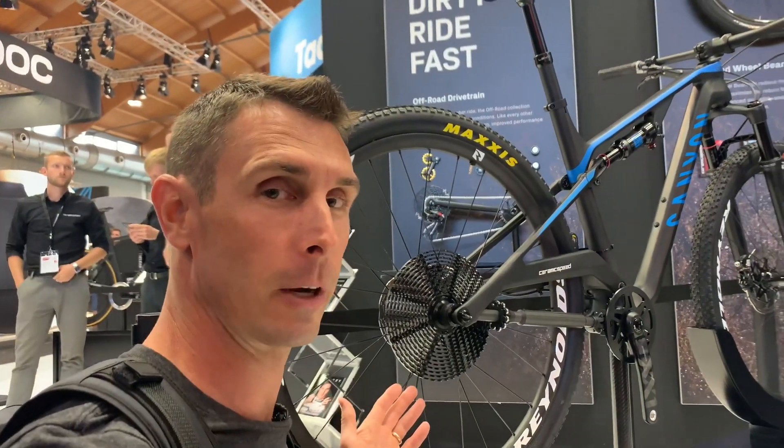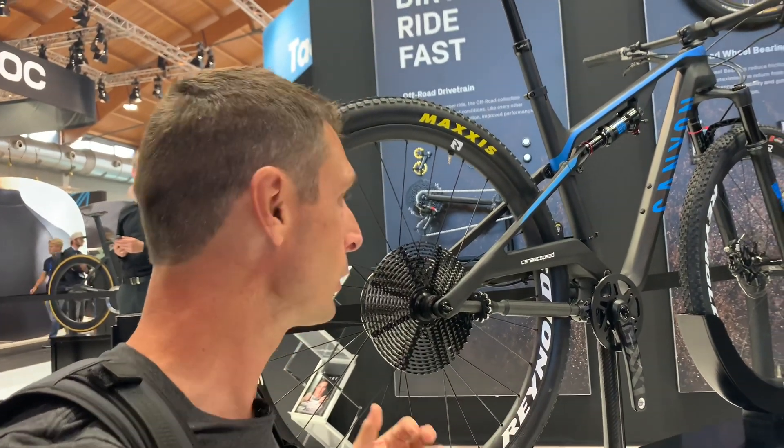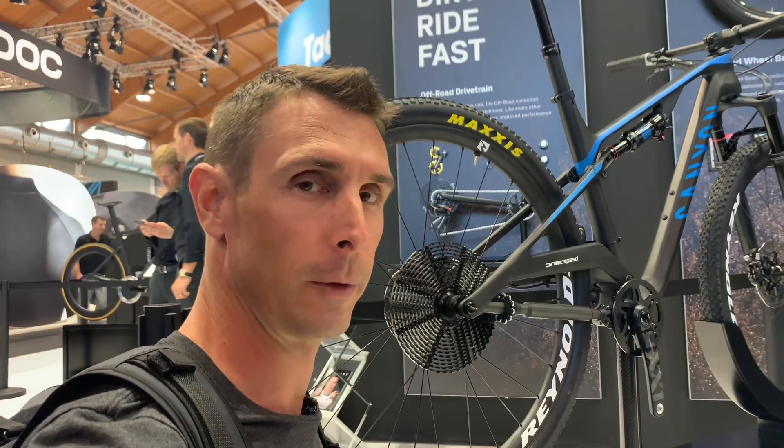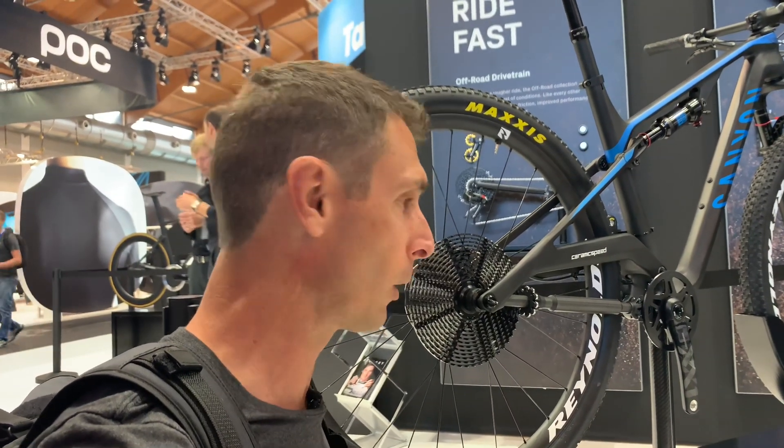For the mountain bike version here, they had to modify this Canyon, and normally it would be a 13-speed. This setup is 12 speeds because of some frame constraints, so they had to customize the frame to build this in. A couple of quick numbers: they say the range on this will be about 450%, so not quite like the full 500% you get from an Eagle, but still pretty wide range when you have all 13 speeds working.